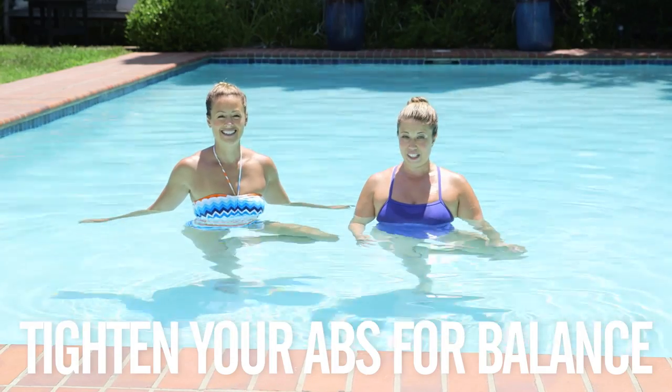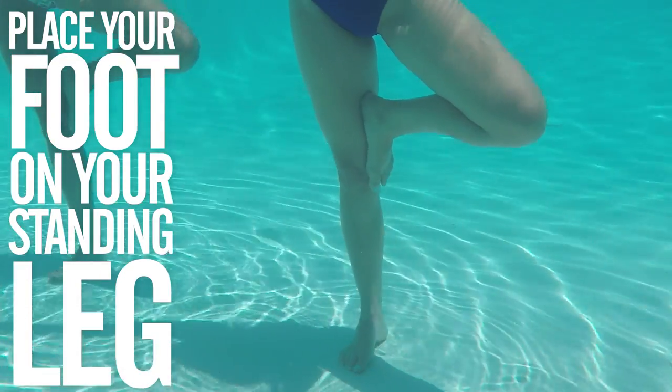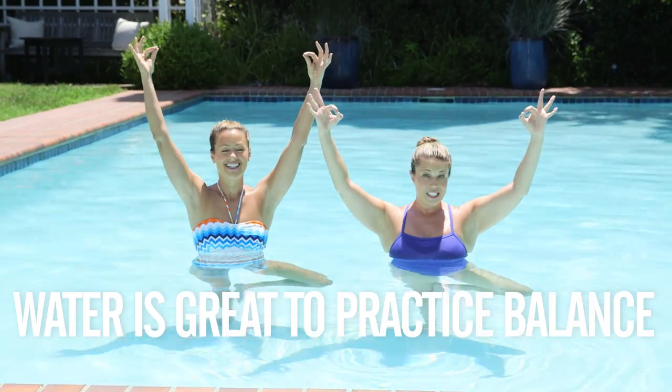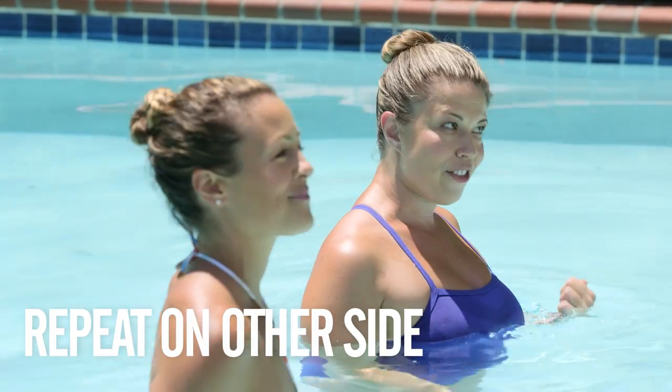Place your foot on the inside of your standing leg, anywhere on the leg that's not the knee — thigh is great, but so is calf, so is ankle. Slowly bring your arms up to the sky. The water is a great place to practice balance because if you fall, you don't get hurt. Then go ahead and repeat it on the other side.